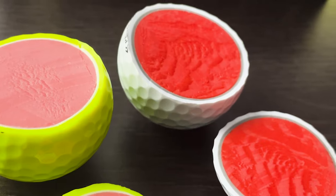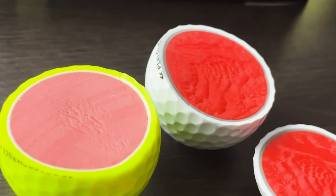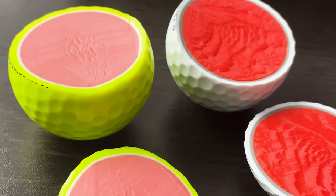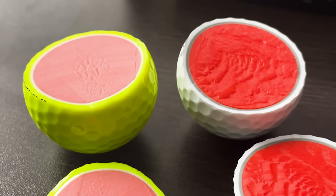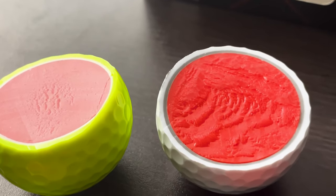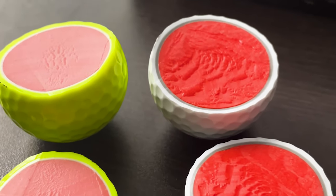The yellow ball has yellow on the outside, then a white second layer, and then a pink middle. The white Kirkland ball has a white outer shell, then a gray second layer, and a red middle. They're clearly different on the inside.